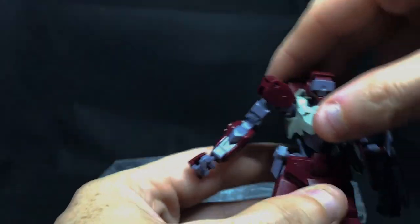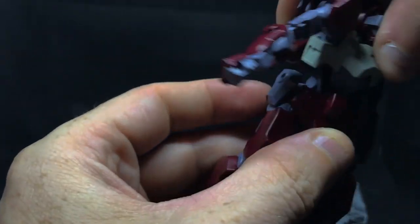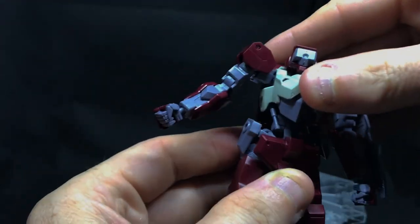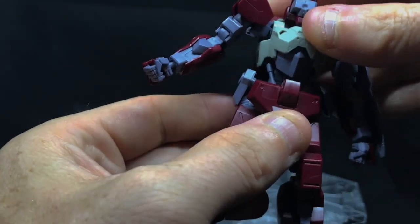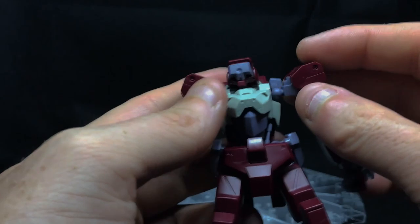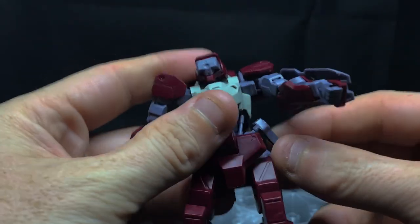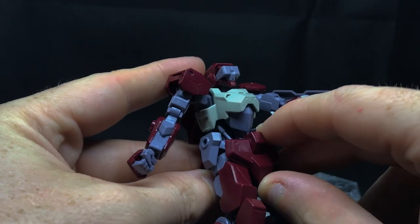In terms of the waist, it's a standard ball joint into the bottom of the waist piece — you can go all the way around. You can go back and a bit front, though if you do it too far back you'll notice these torso pistons look like they're not attached to anything, so I prefer to keep them down a little where they look like they're still attached. You can go around, a bit of back and front, not much side to side. The side skirts just go up and down a little; front and back skirts don't really move much either.